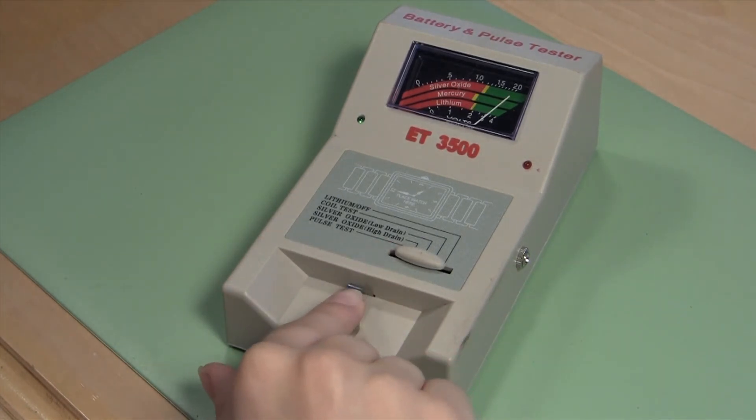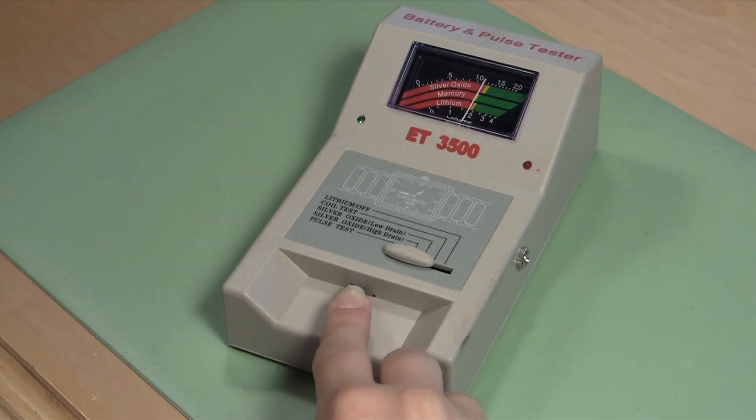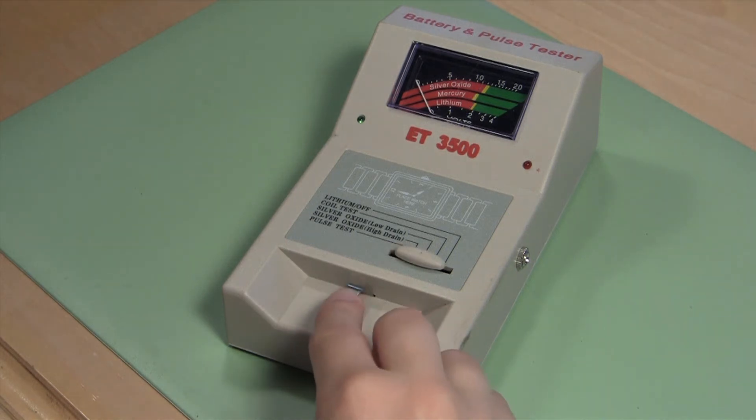If the reading is in the green section of the tester, it is in good working order. If the reading is in the yellow section, it is running low and should be replaced. If the reading is in the red section, the battery is essentially dead.